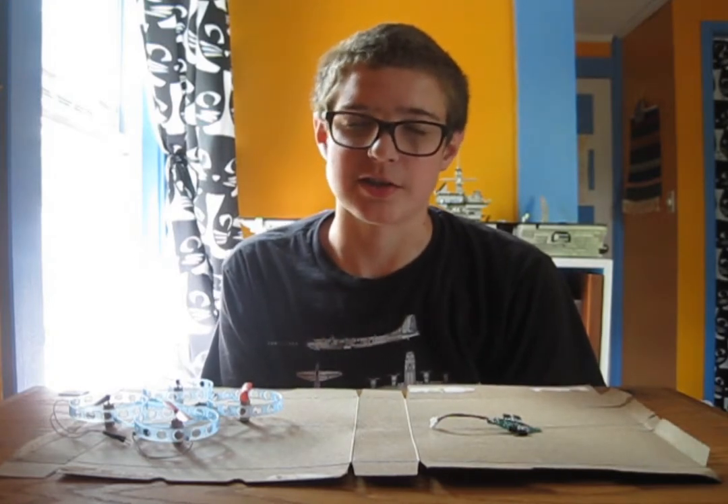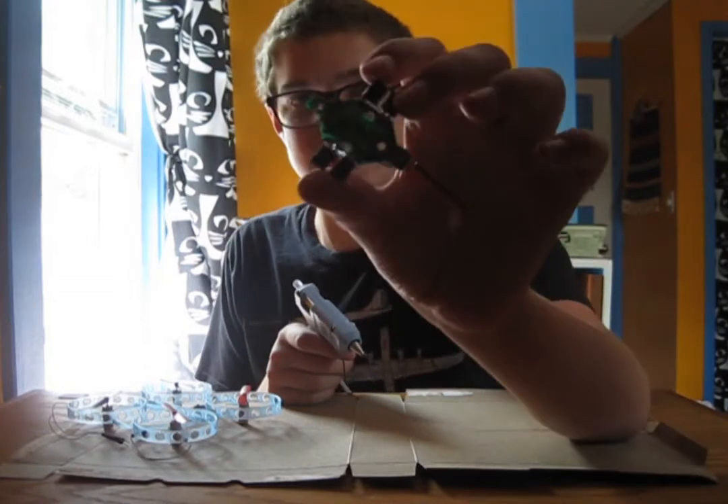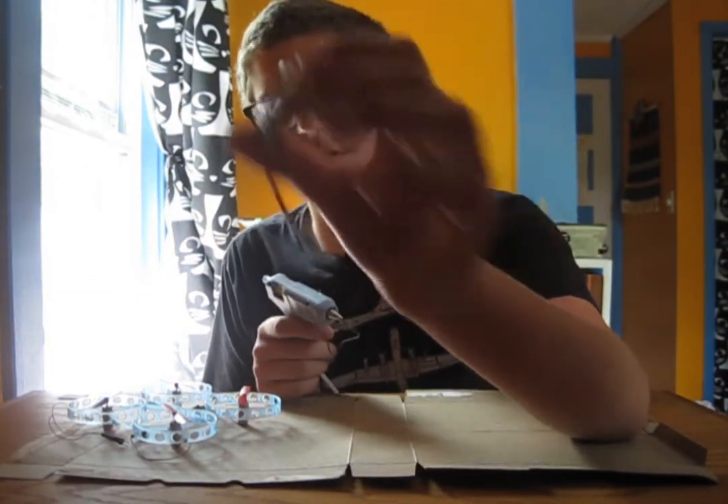Yes, I am fully aware of what a terrible soldering job that was. Just be glad I didn't make you watch the whole thing. Now I'm going to put some hot glue on here, just as insulation on the contacts, so that if a piece of wire gets in there, it doesn't short stuff out.